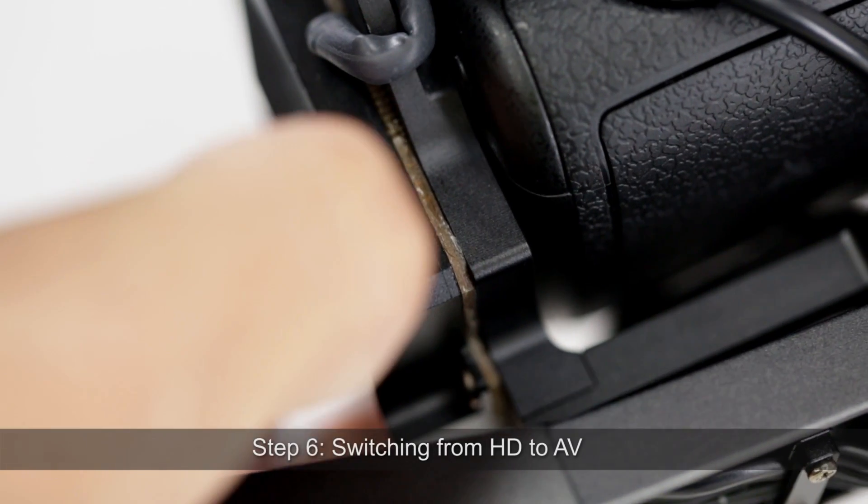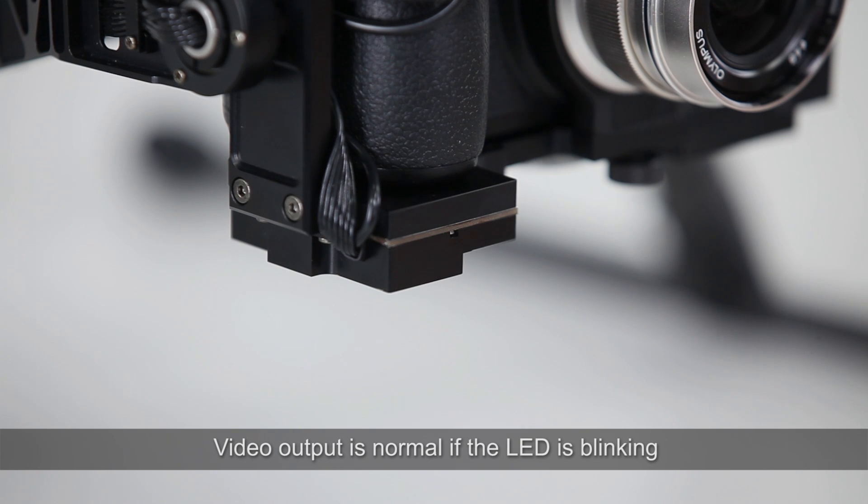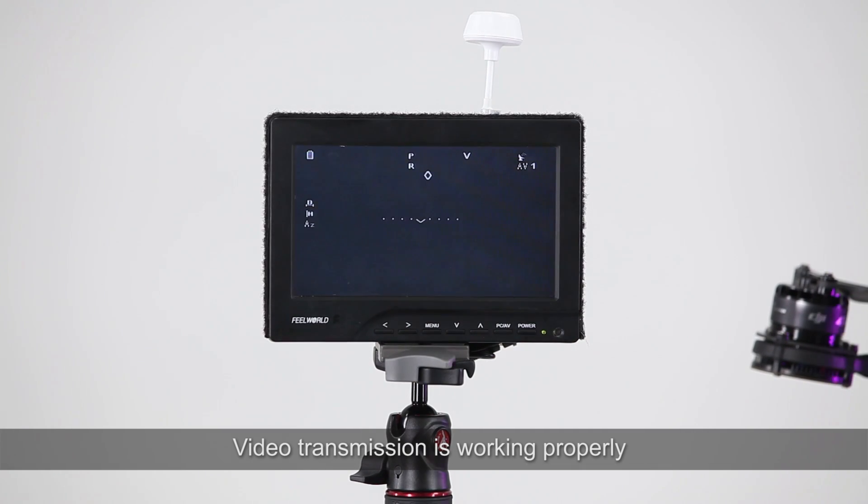Step 6: Switching from HD to AV. Turn on the camera. Video output is normal if the LED is blinking. Video transmission is working properly.